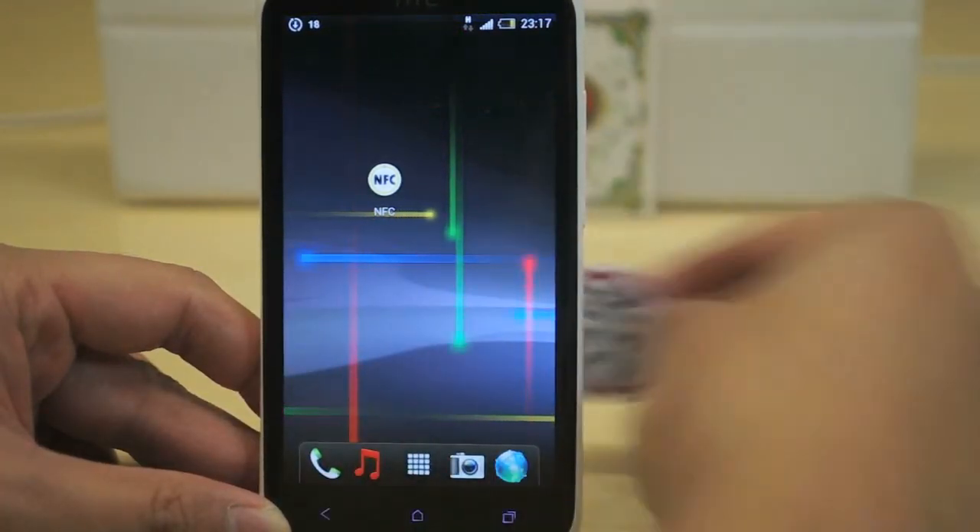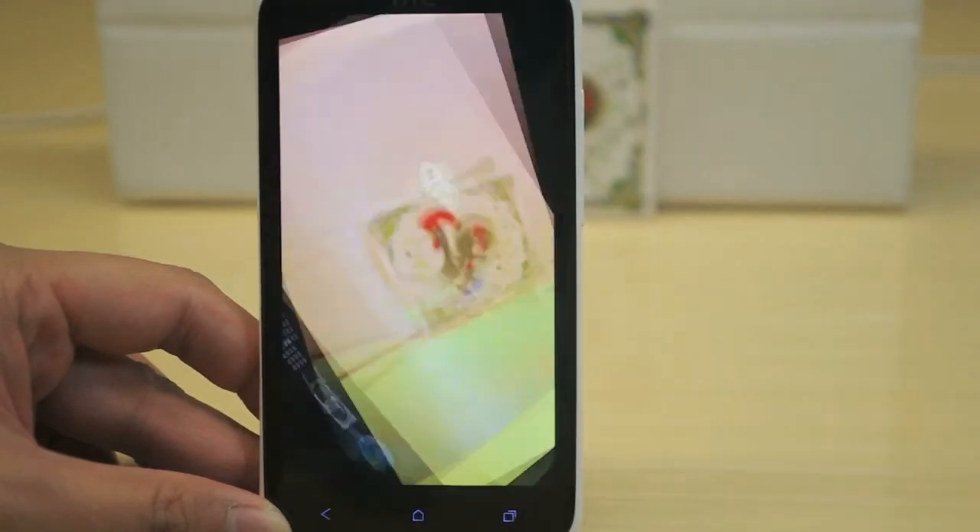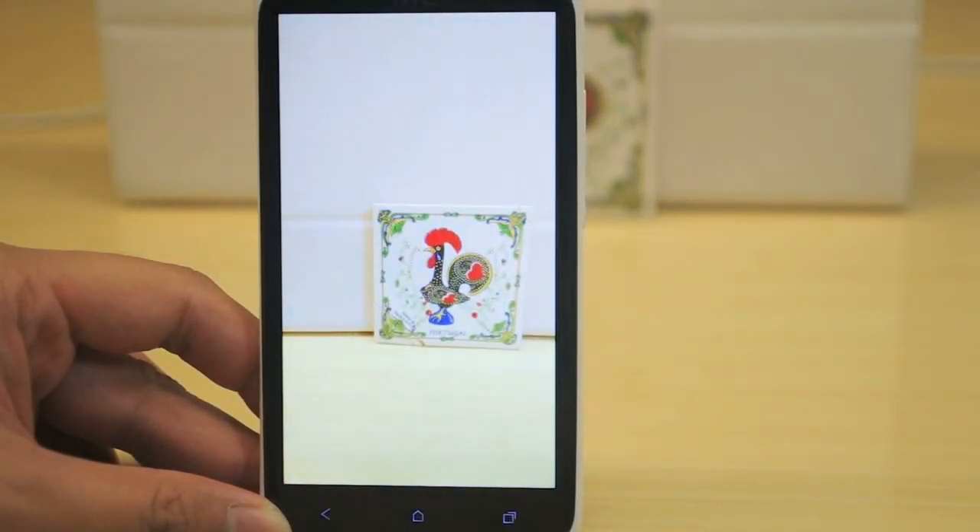Now, place your NFC tag towards your phone again. The phone will use the camera function and take a picture by itself.